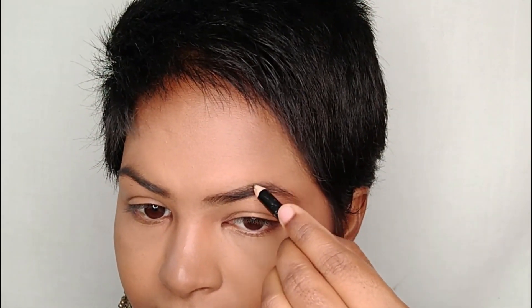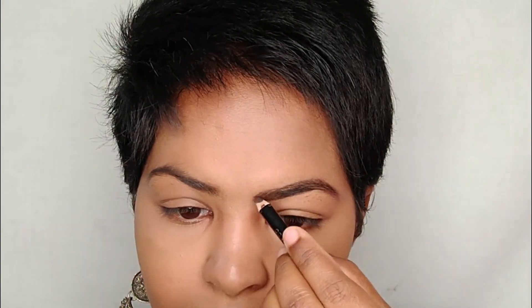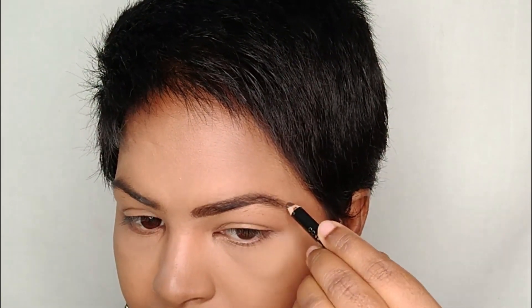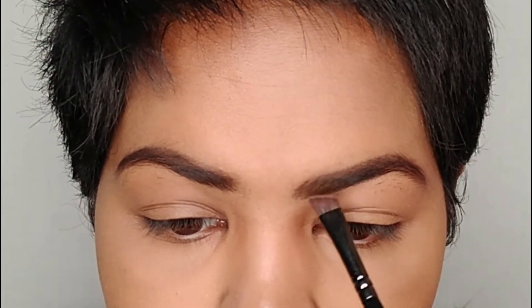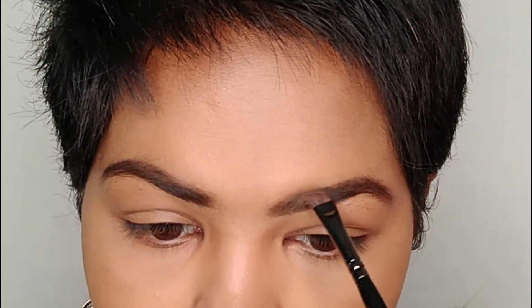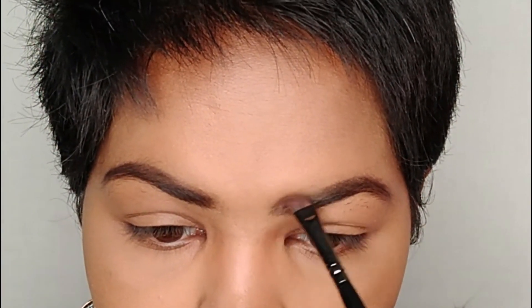Now I'm defining my eyebrows using an eyebrow pencil, which always gives a natural look. I'm mapping the outer lines and filling in sparse areas. I did make a mistake by depositing too much product at the front, so I'm using the compact powder with the back of my brush to minimize that intensity so it looks as natural as possible.